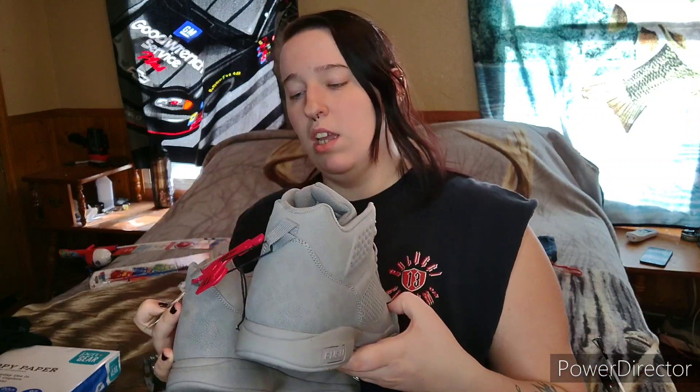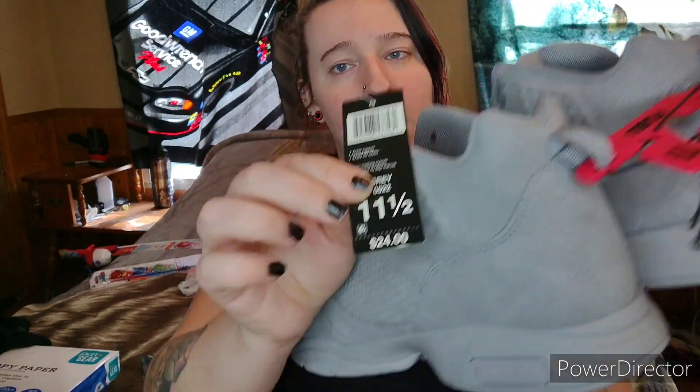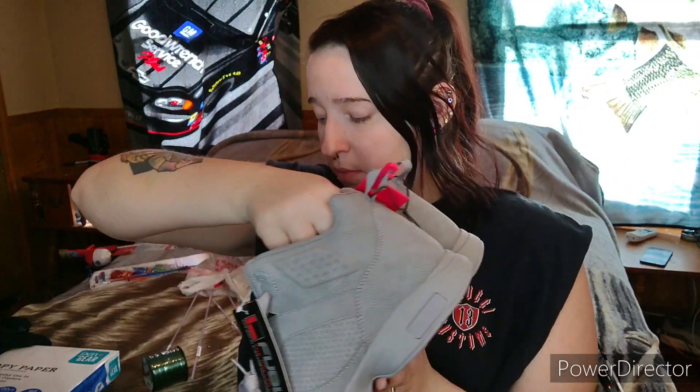In the next bag, babe picked himself up some new shoes because he definitely needed some. These were $24 — he didn't know the price when he got them. Hopefully these will last him at least a couple of months.